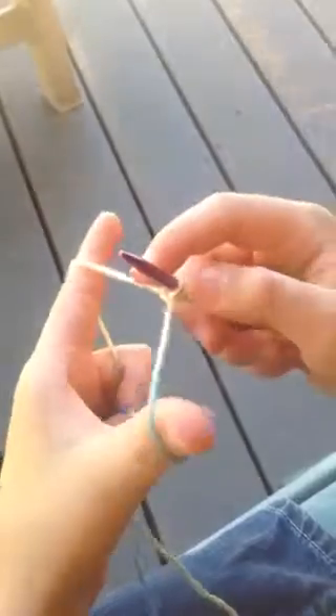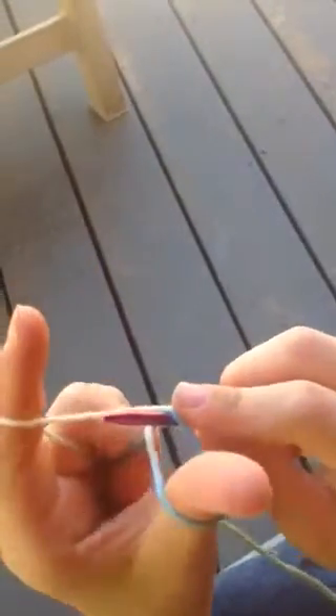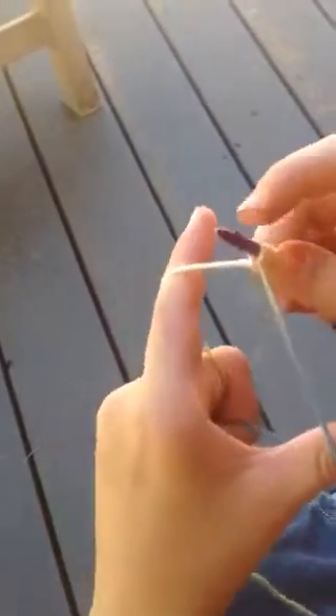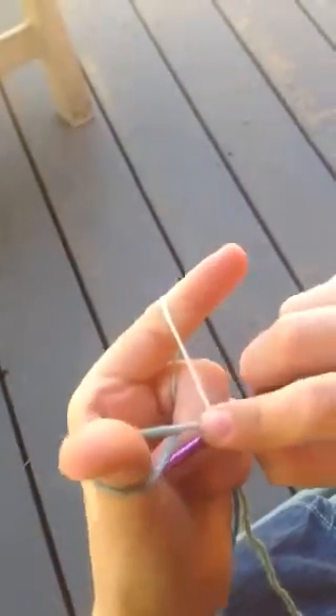Another one in slow motion: in, around, out, pull. Nice and slow — in, around, out, pull.